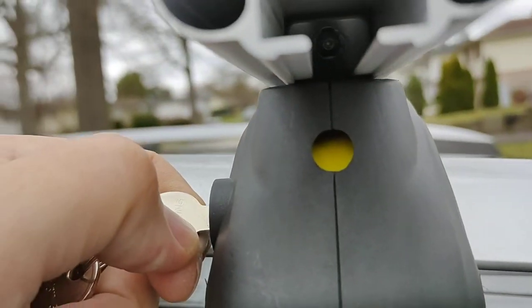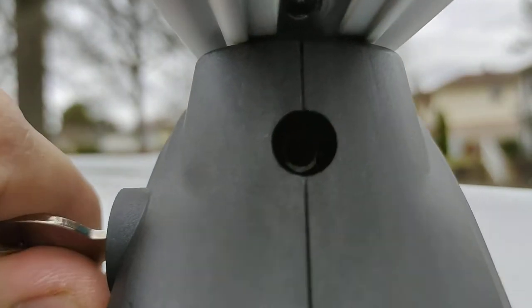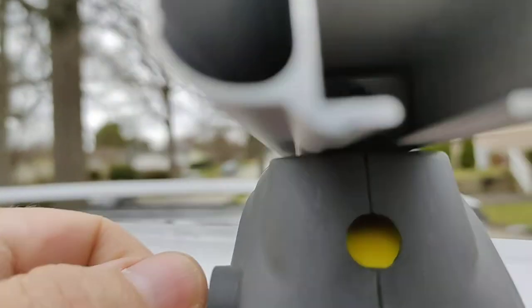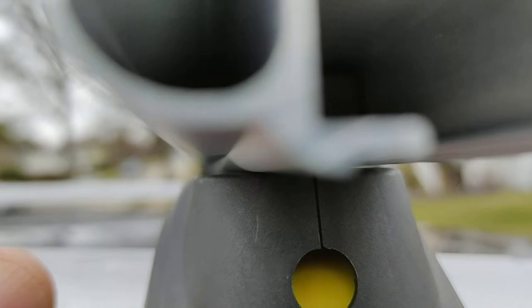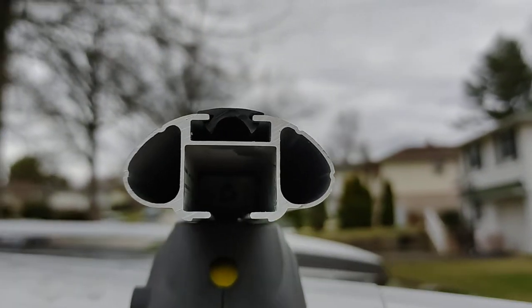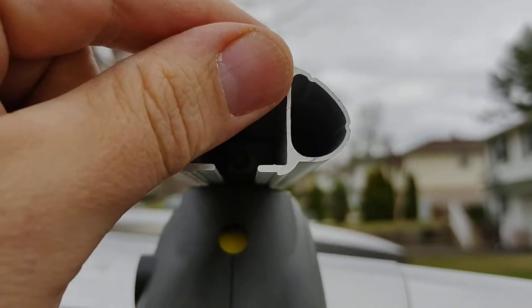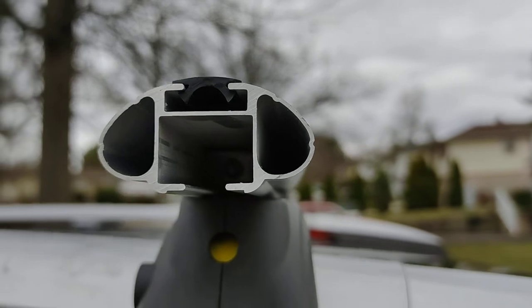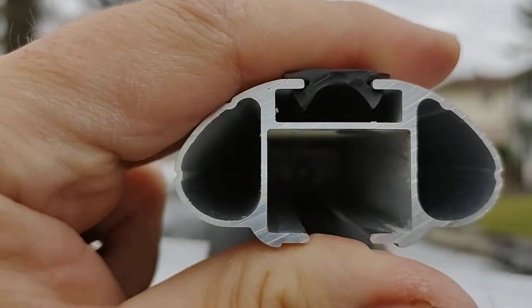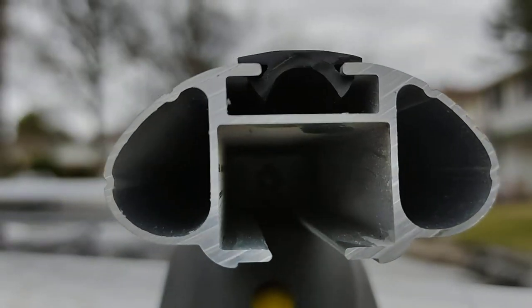Here's how you secure it: with this lift gate and a hex key. The hex bolt is inside and is also zinc plated, so it's very well protected from the elements. This goes for around a hundred bucks at Home Depot, and I believe it's a pretty good deal for a crossbar. Thank you so much for watching, bye bye!